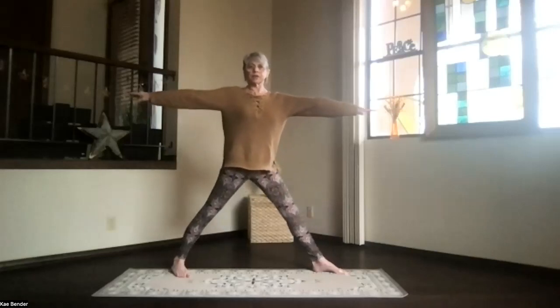Feel the legs working, feel that core activating. Keep your shoulders relaxed, crown toward the ceiling. Take a moment and breathe. The wider your feet are apart, the more that front thigh can get parallel to the floor if you want to go that deep. Take a moment to breathe. Exhale tension. And then straighten your knee, turn both feet back to the front into your star position.